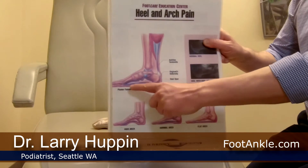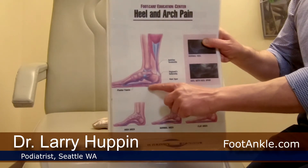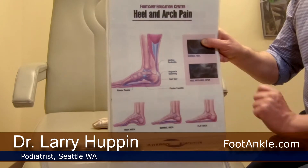First thing we have to look at is the plantar fascia itself. It is this thick ligament running on the bottom of the foot, inserting here into the heel bone. Now where it inserts is usually about four millimeters thick. When this starts to hurt, normally it starts with a condition called plantar fasciitis, which means inflammation of the plantar fascia.